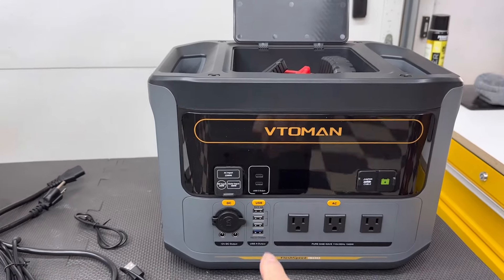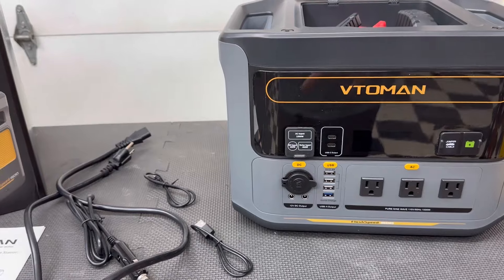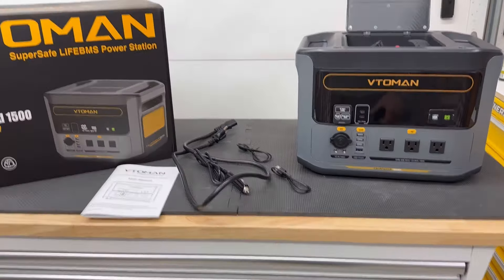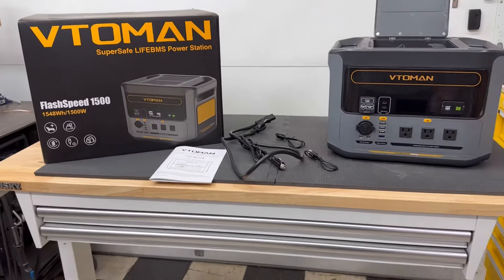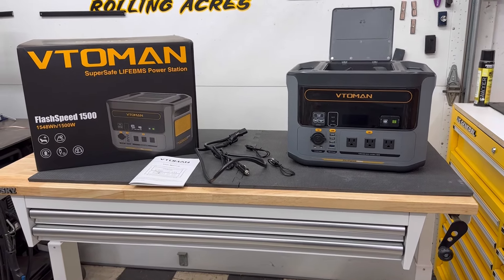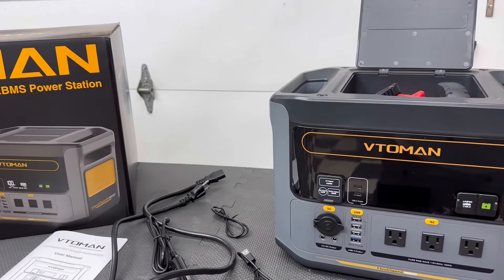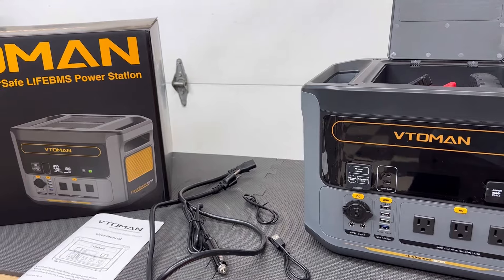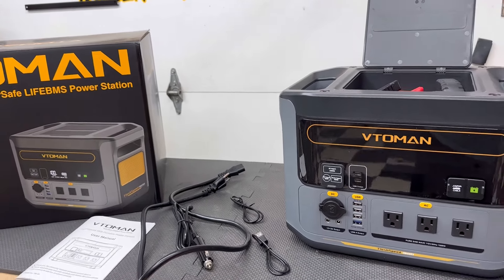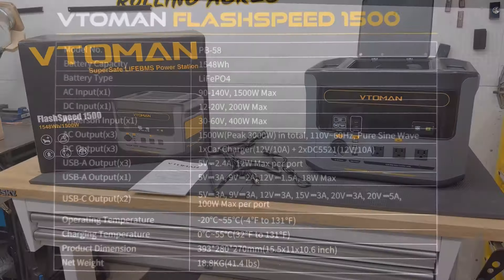I didn't show it charging my cell phone, but it can charge a cell phone — pretty boring to watch. You can charge all kinds of other electronic devices with it, pretty much anything. If you have an interest, don't forget to look in the description — there are links and discount codes for finding where you can get one of these. If you enjoyed this, please check out VTOMAN and see what they have to offer. Don't forget that thumbs up. Thanks, and we'll see you again soon.